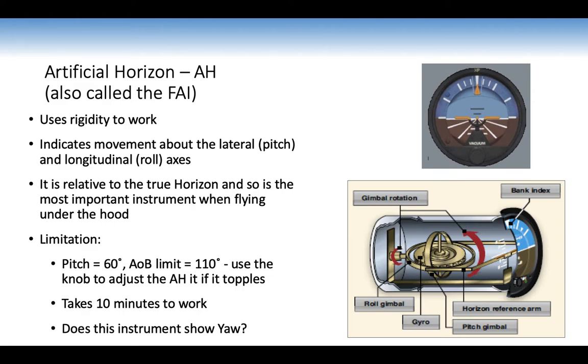The artificial horizon, also called the flight attitude indicator, uses rigidity to work. It indicates movement around the lateral axis (pitch) and longitudinal axis (roll). It shows where the horizon is with respect to the aeroplane, with bank markings at 10, 20, 30, 45, 60, and 90 degrees, and pitch markings as well. It is the most important instrument when flying under the hood. Limitations: pitch limit is 60 degrees, angle bank limit is 110 degrees, and it takes 10 minutes for the gyroscope to spin up. It does not show yaw — only roll and pitch.